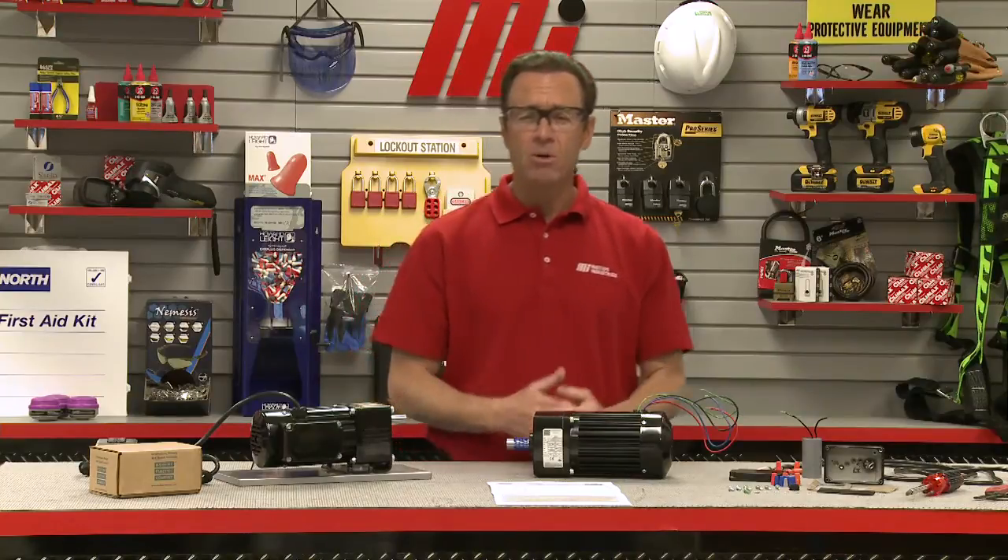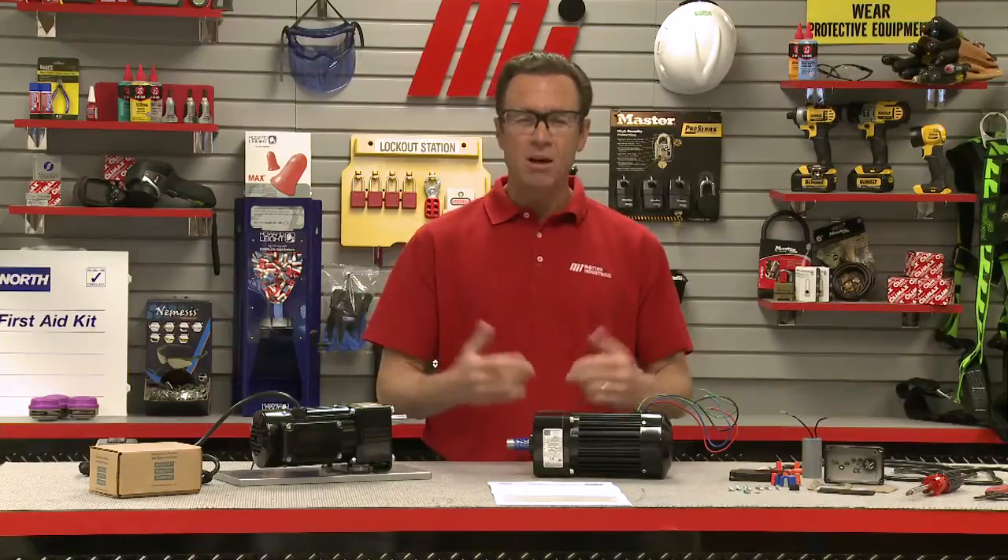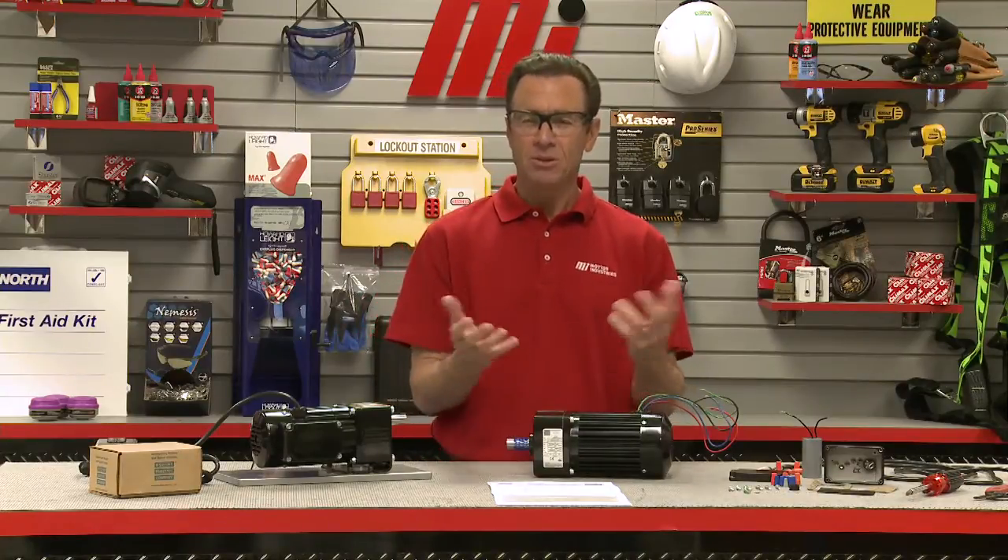PSC motors require a run capacitor that is wired into the motor winding at all times. Without the run capacitor, the motor will not start and will remain in a stalled condition, causing the windings to overheat and ultimately burn out — and you don't want that.